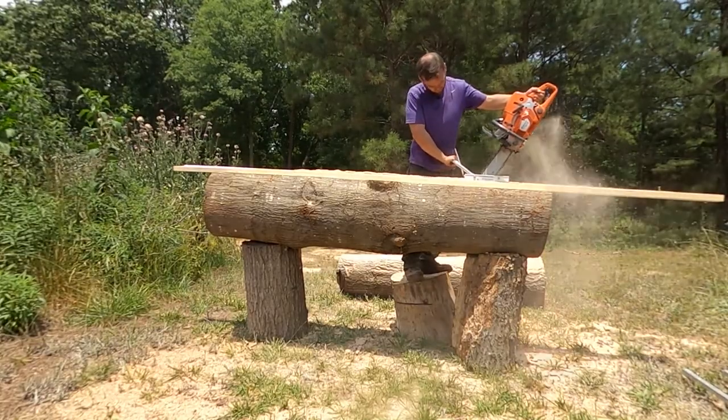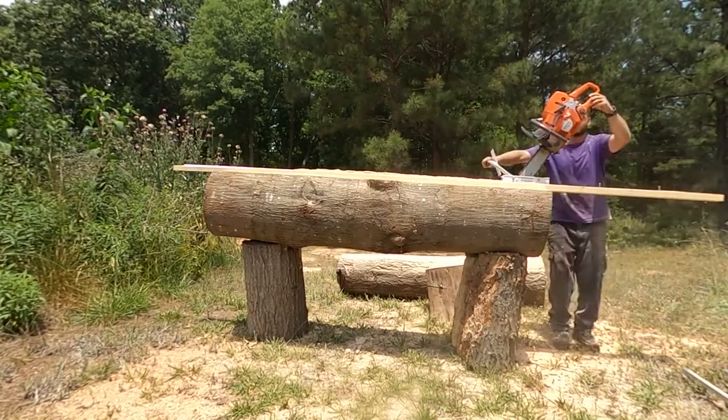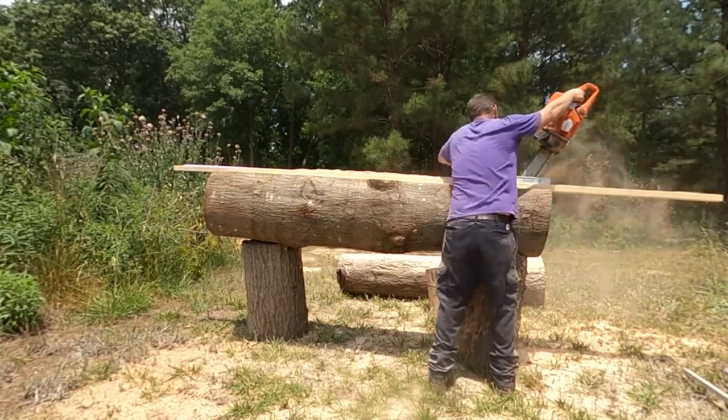Right here I have an edge guide attachment and I'm just squaring up the board and preparing it to run through the table saw so that I can cut square two-by-fours.